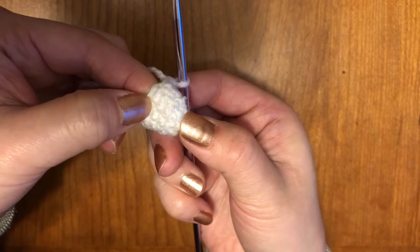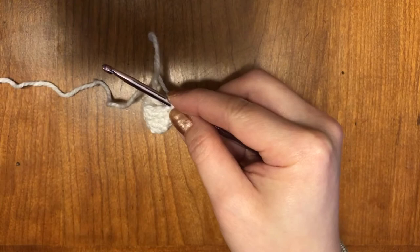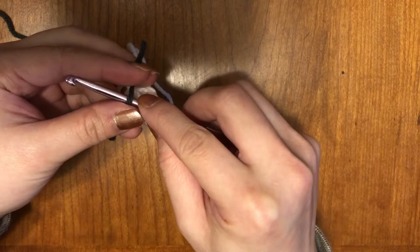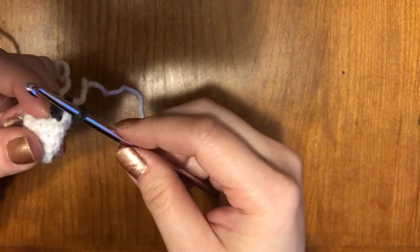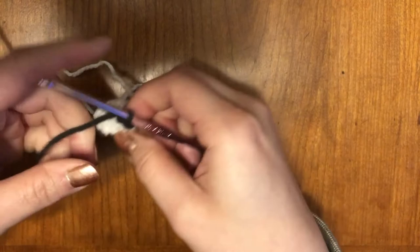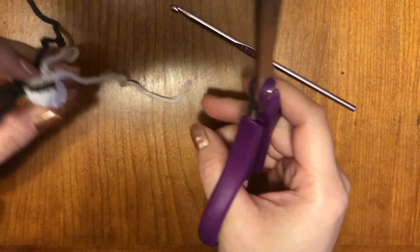I'm going to do my last stitch for the last row here. Before you do the last yarn over, you're actually going to pick up your new color, which is going to be your brown — but I'm using charcoal for mine. So you're going to loop it over your hook, same thing as last time, and pull that color through. Now you're working with that new yarn. I like to stitch in a few stitches first so that yarn is secured. I'm actually going to cut off the yarn that's attached right now, and also cut off the other white yarn with the long tail.